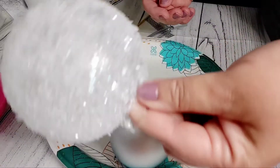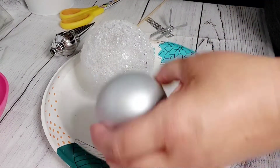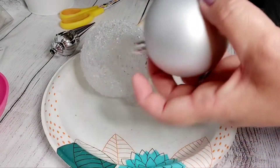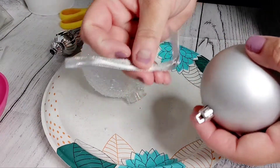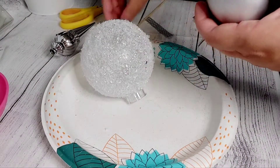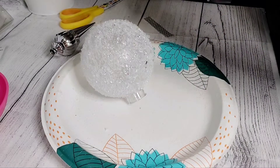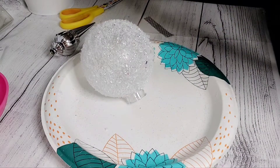Now that our ornament is dry — looks nice and shimmery, doesn't it — what we're going to do is take one of the smaller Dollar Tree ornaments. I can't quite remember where I purchased these or how long ago, but they're very pretty and I like them. So we're just going to loop it through the top here of our ornament.